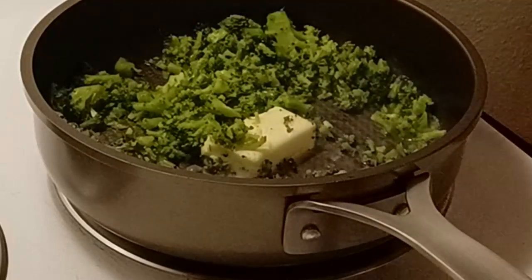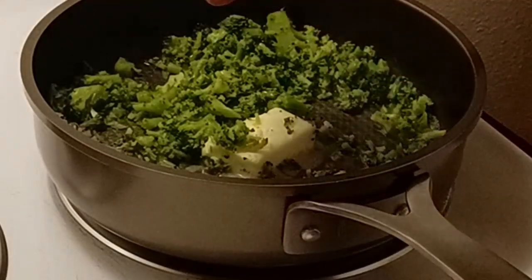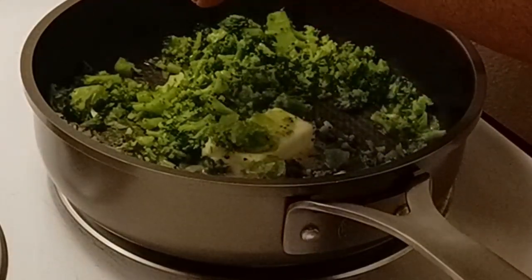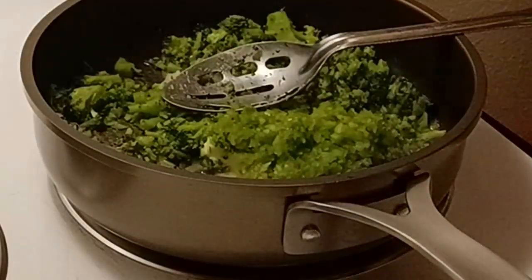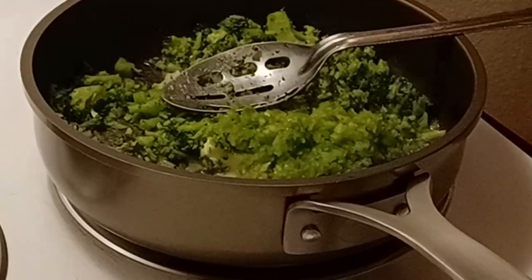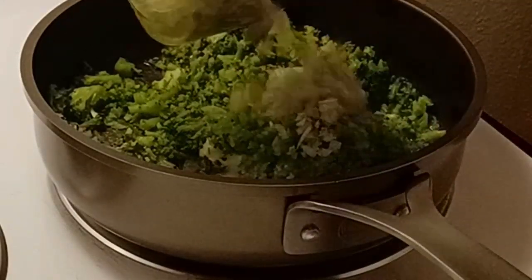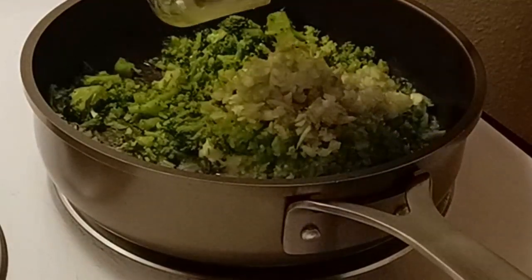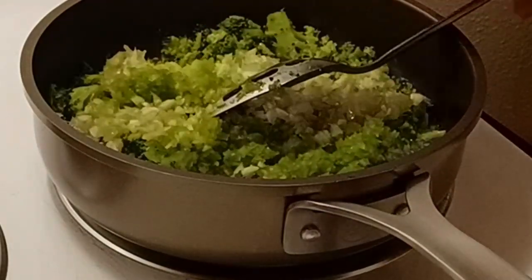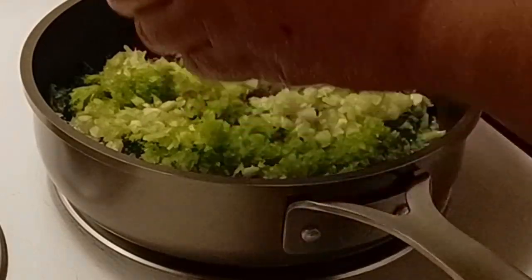So while that's coming up to temperature, I've got about a half a cup of bell pepper that I've chopped, about a half a cup of celery, and about a half a cup of onion.